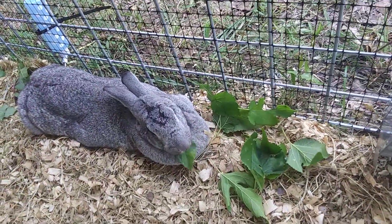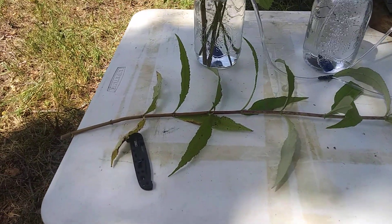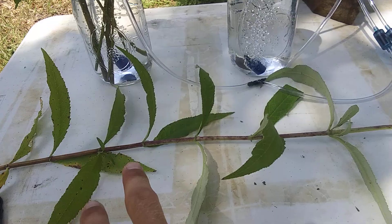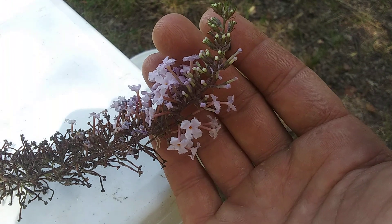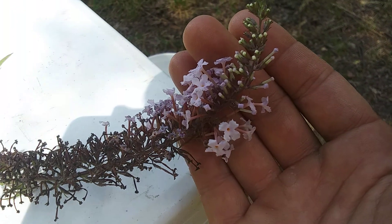Last species for the day — the butterfly bush. You can see here that's more like the older growth, and then we go down to more of the soft wood. I picked a flower that was almost completely done because it smells so good — I hate cutting it off.